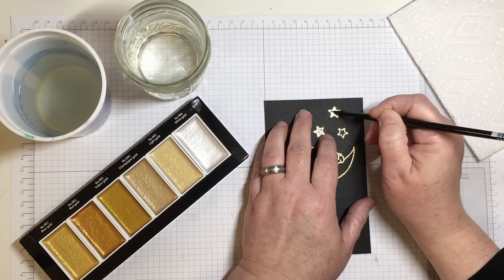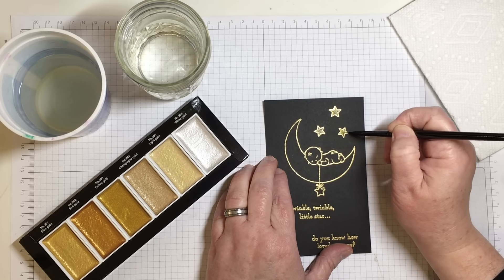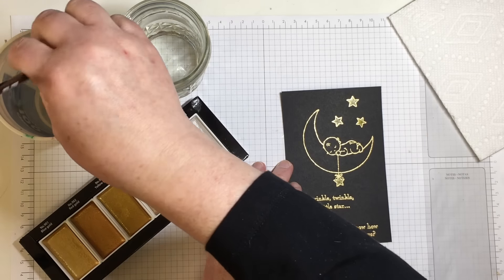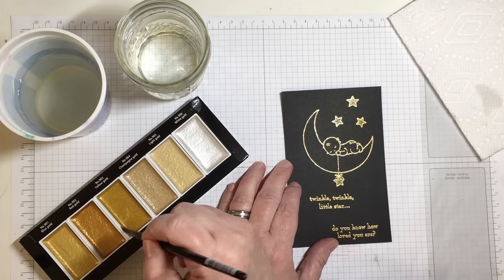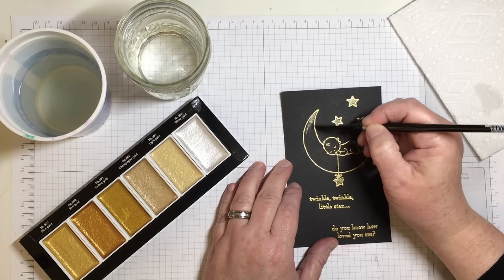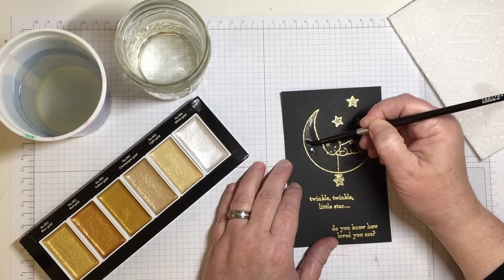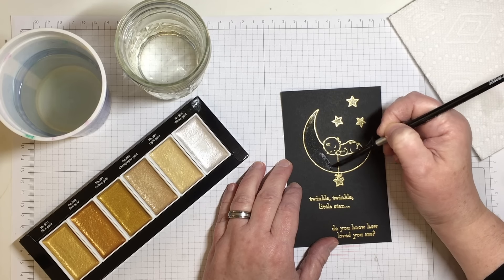You just need to add a little bit of water to the individual cake and it softens up the top layer of the pigment so you can remove it with a brush and bring it over to your paper surface. It does not take much. This is some super shiny stuff, so I thought it would be a nice way to add some shine to the stars while using one of the gifts from my children at the same time. I think my kids are really going to like this card project too.